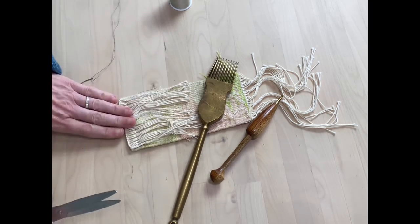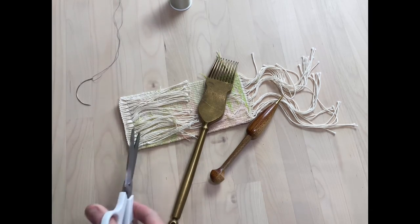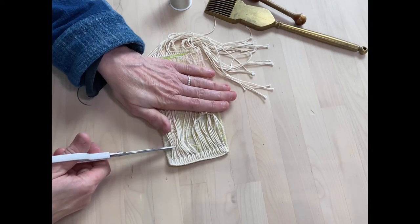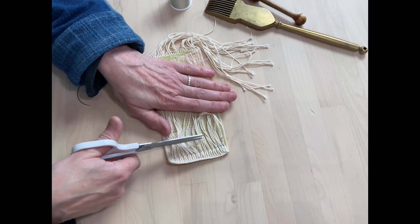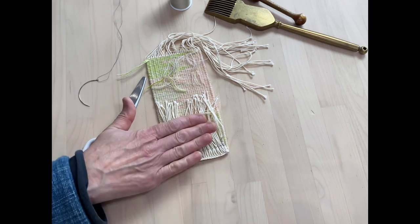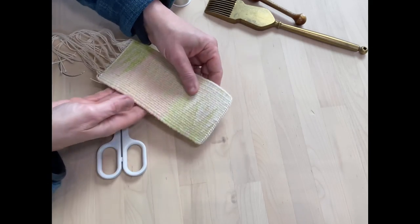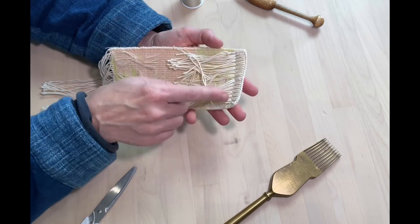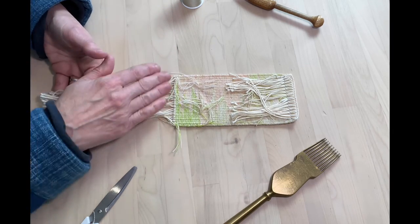Once you have that and you feel that everything is secure, this can be trimmed, then you could cut your warps — just cut them short, about there, all the same length going all the way across. The ends obviously won't move around and this will be a nice neat edge. So once you've completed the first end — this one with the plaiting and the sewing — you then turn your tapestry again face down so you can see the back, and start at the other end of your piece.